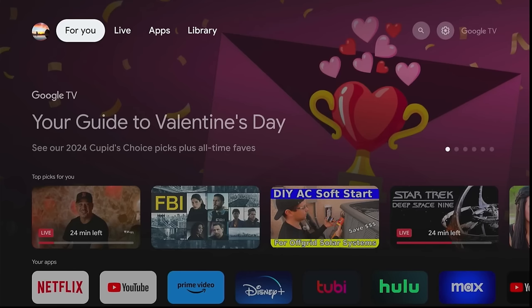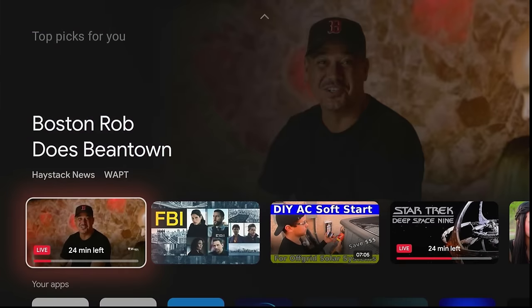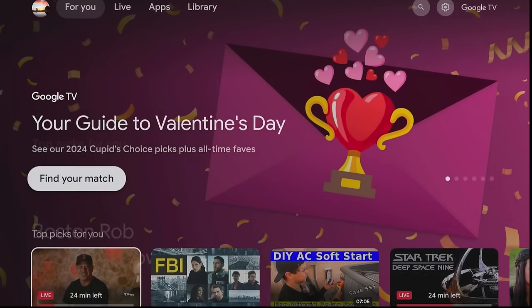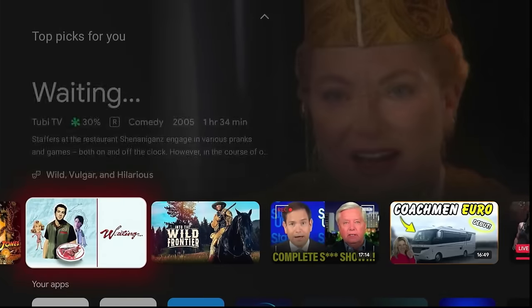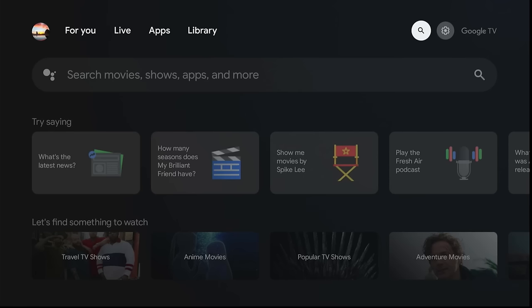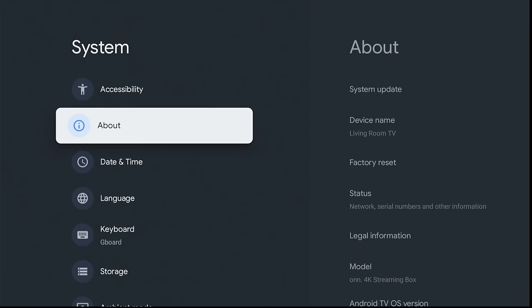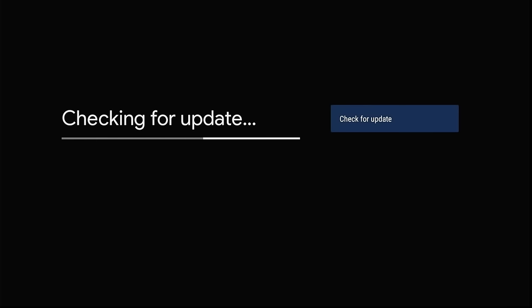I'm not going to worry about any of the rent-me ads and all that, like Fire Stick has, because we're going to change that shortly. The first thing you want to do is check for updates. Make sure you always keep it up to date. Click on the gear, go to the System section, and click on About.